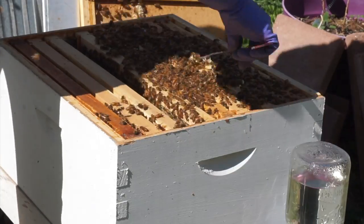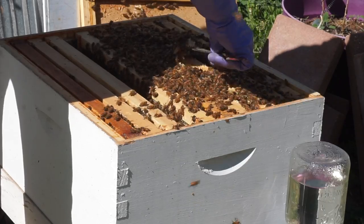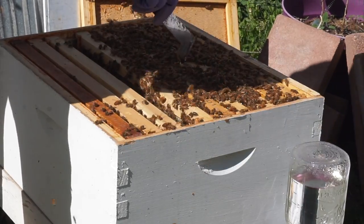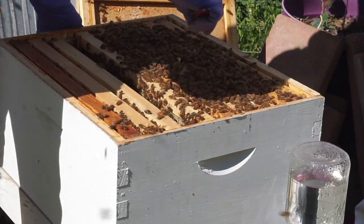So we're just going to real gently clean that off. And then before we put the next deep box on, we're going to clean that off so it'll fit well on top.